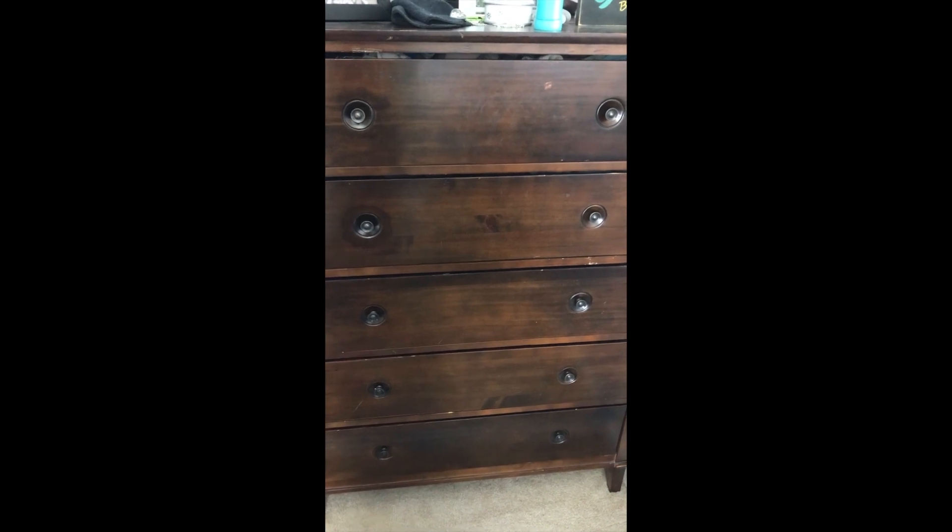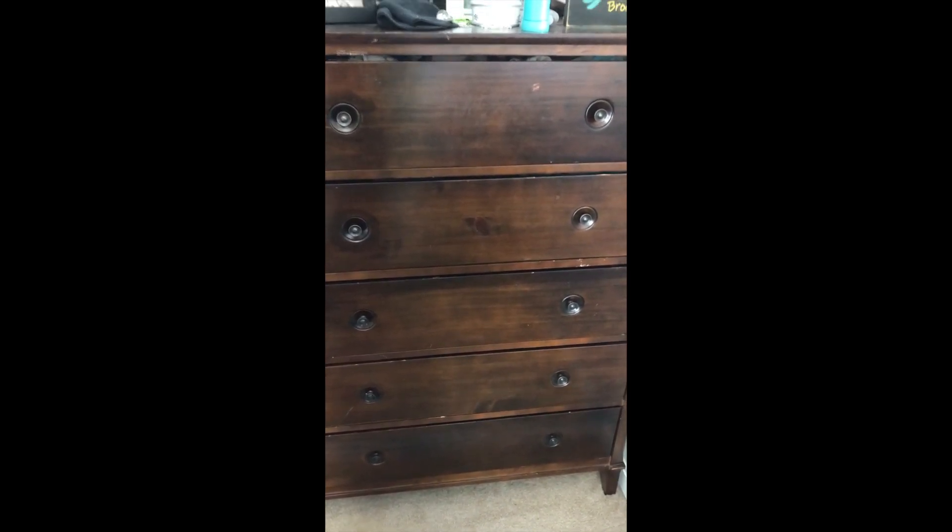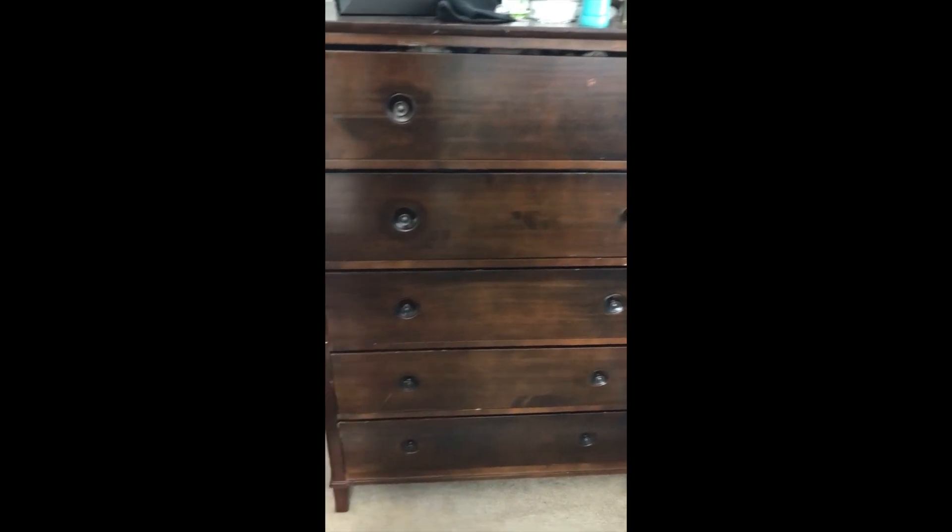And I'm just going to slide that drawer in, and we are done. Hopefully that saves you from having to buy a new dresser. And as always, thanks for watching. Please like and subscribe.